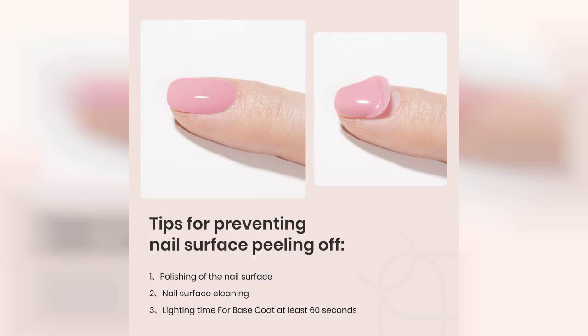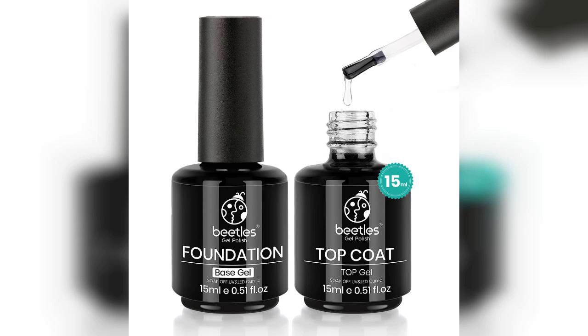In terms of versatility, this gel set is ideal for various nail art designs. Whether you're going for a classic look or something more creative, the base and top coat provide a solid foundation that enhances your nail art without overshadowing it.